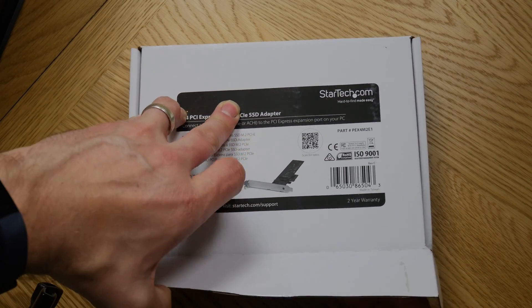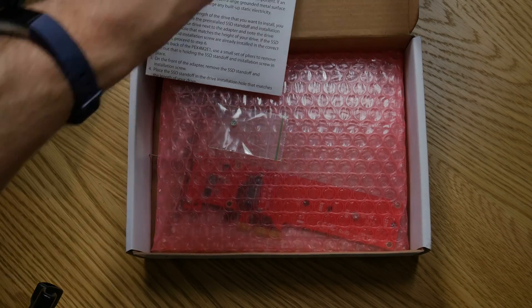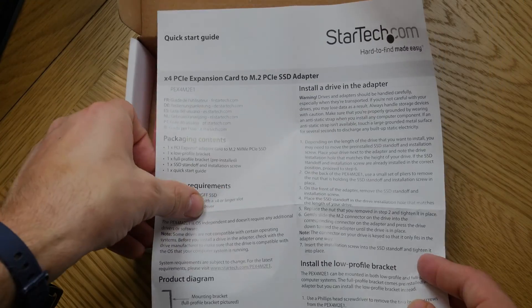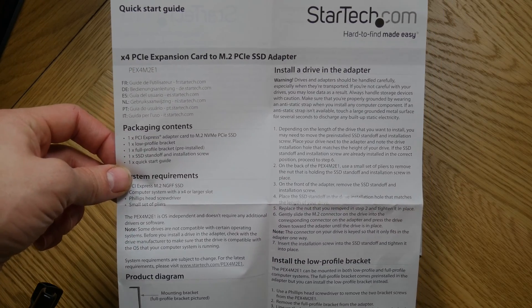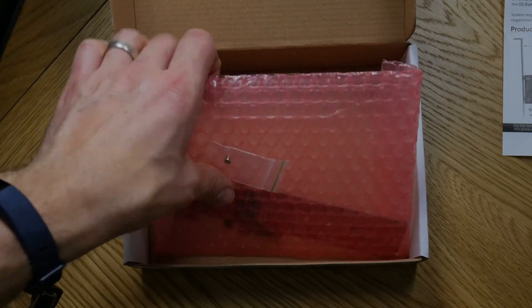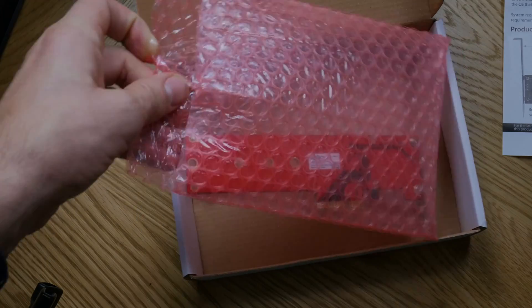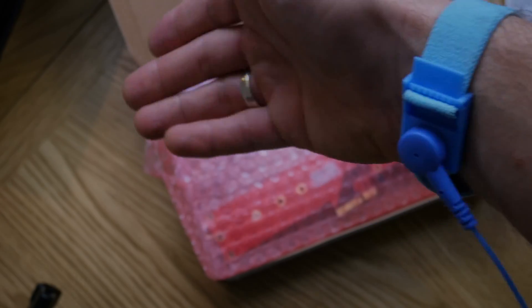This is the adapter you need — it's an X4 PCIe SSD adapter from StarTech; I expect others are available but this one was relatively cheap, I paid about £22 for it. It comes with a nice set of easy-to-follow instructions. It has different size options so you can install different sized drives, and it also has the screw included, so it's easy to install the NVMe style drive on this adapter in the same way you did on the motherboard.